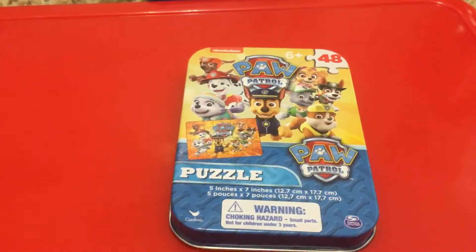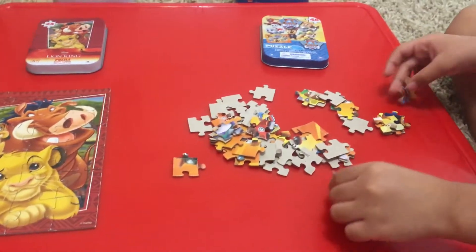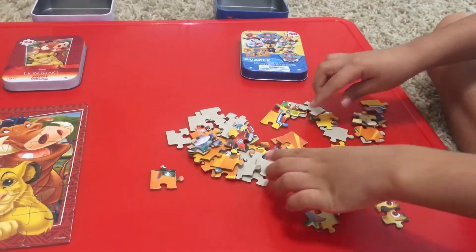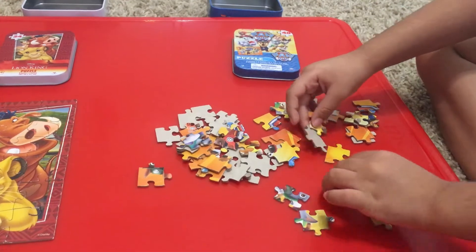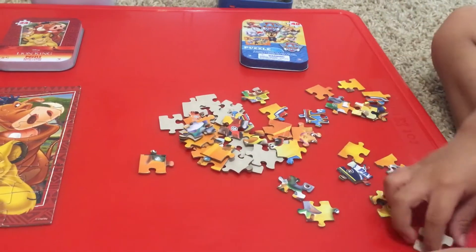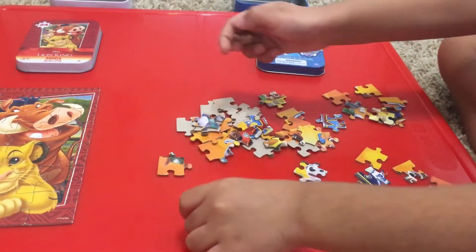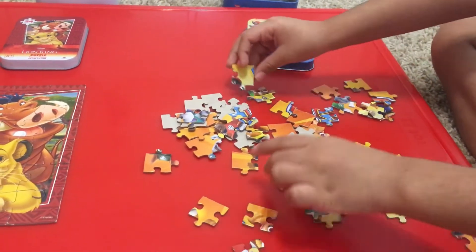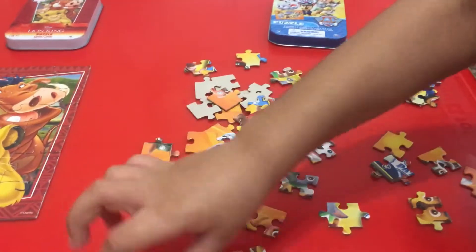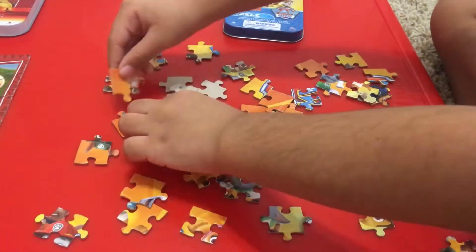Here's what the finished Paw Patrol looks like. I want to put it together. Okay, let's see. There goes Benjamin. Benjamin really enjoys his puzzles. I think I'll flip this one. Look — it looks like he starts off by flipping everything over.